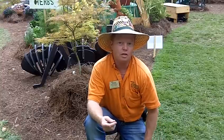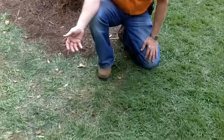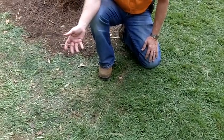Over here on my left we have a zoysia grass, which is great during the heat of the summer, and this summer has been really, really good. On my right-hand side we have a fescue — as you can see over on this side, it's a little bit tattered and it really doesn't hold well under foot traffic when it's under stress.